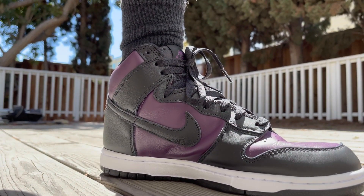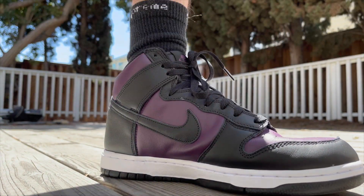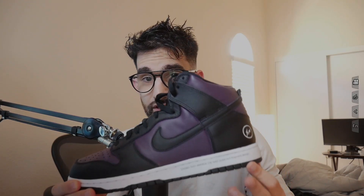I gotta tell you guys straight up, this shoe needs to be talked about more. I don't know what it is about this particular shoe that's got people all twisted, but man, this is one of my favorite releases from Nike this year.